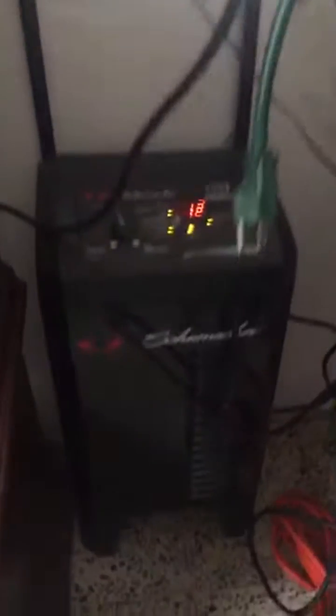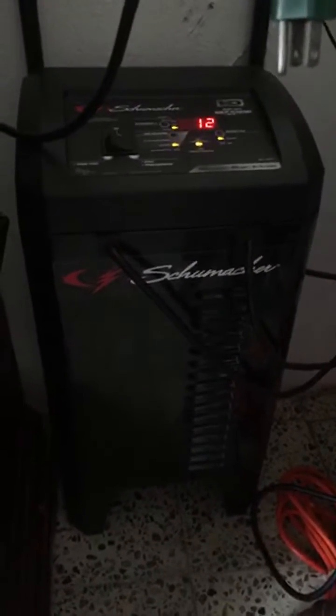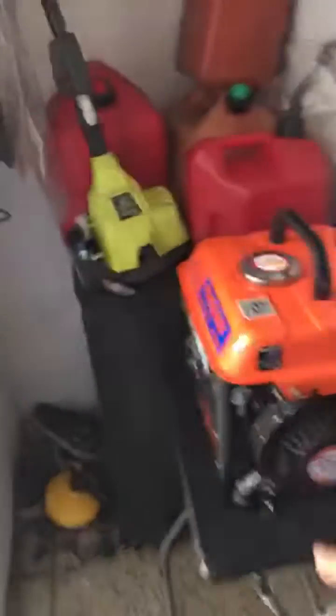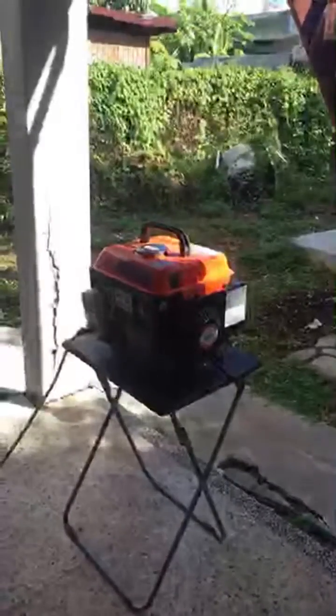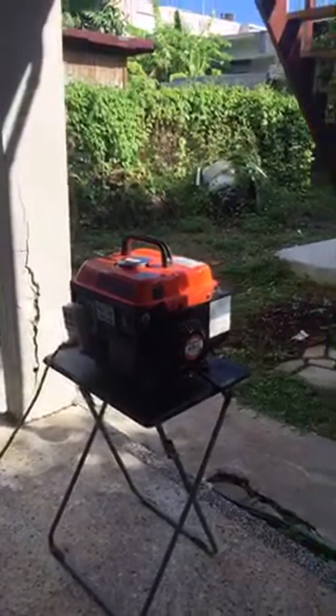I hope this helps and saves somebody's equipment. Just to answer the question: this Schumacher charger, available at Advance Auto Parts, will run with an 800-watt generator — even a cheap harbor freight one — like what I'm running right now. But put a kilowatt meter in front of it.